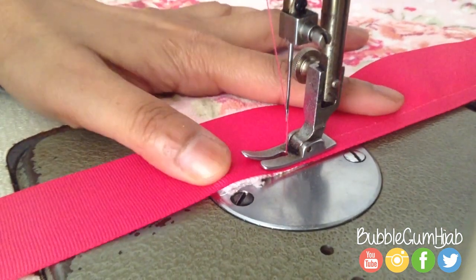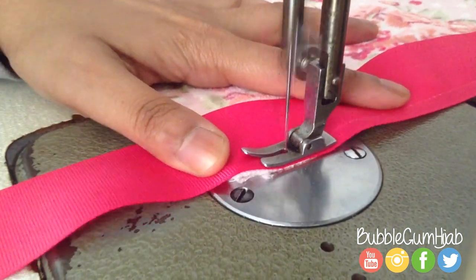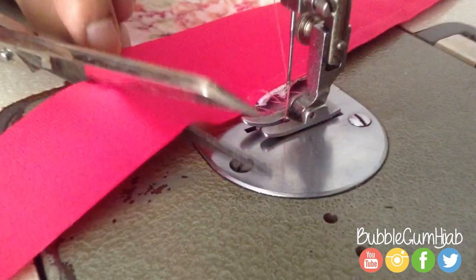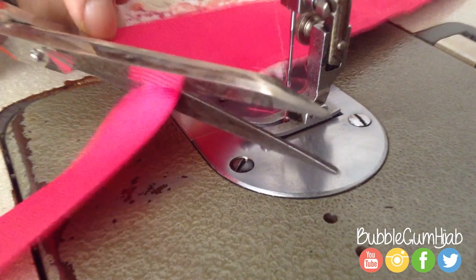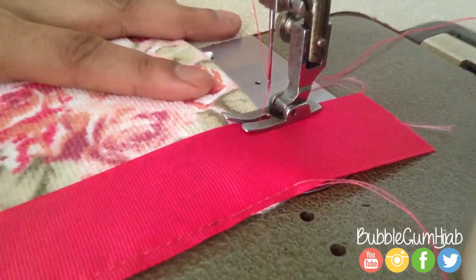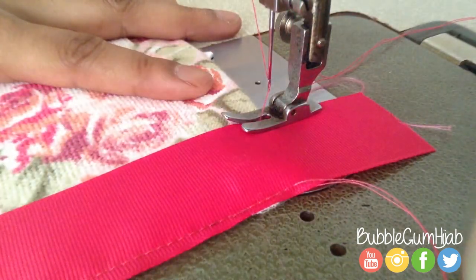When you get to the end, make sure that you keep another inch before you cut the ribbon. Now you're ready to sew the inside edge of the ribbon.